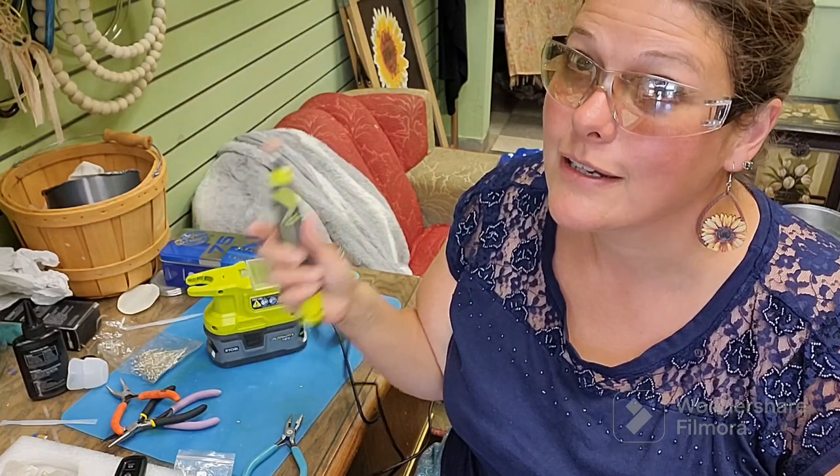Faceting means where it's cut. Cabochon means it's rounded on the top — just in case you didn't know that. I didn't always know that either.